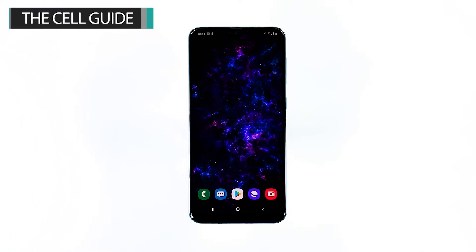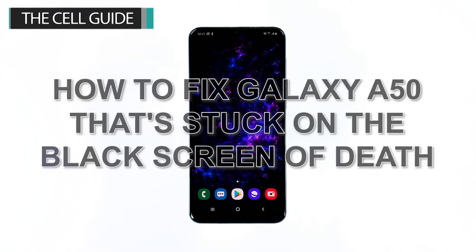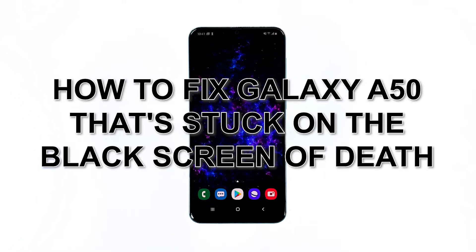Hey guys, I'm Harold from thecellguy.com, and in this video I will be showing you how to fix your phone that's stuck on the black screen and not responding.